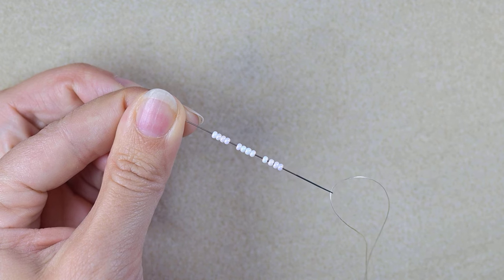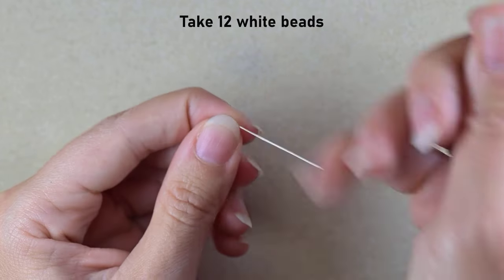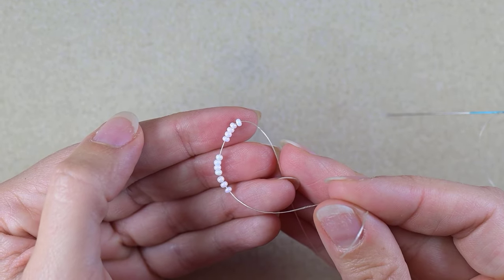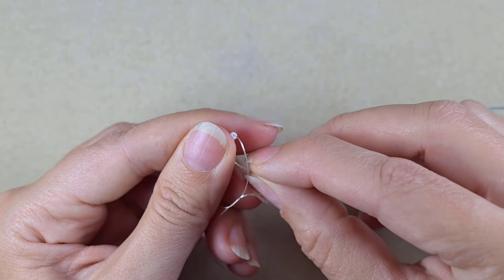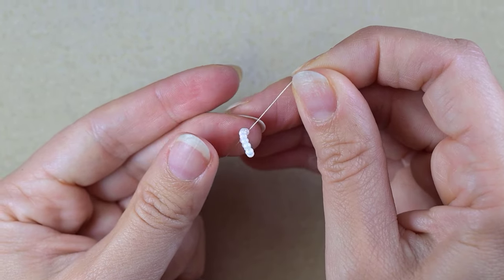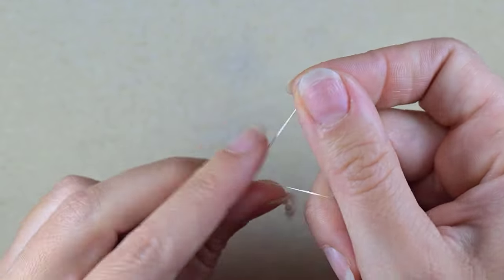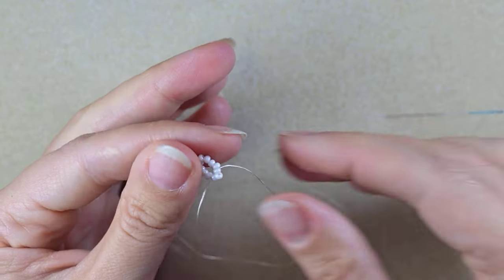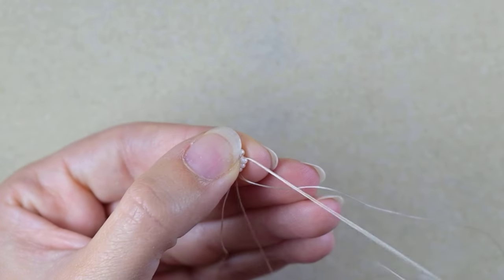I'm starting my work by picking up 12 white beads and sliding those down. I'll stick my needle in my mat and make a knot — making a loop and pulling just like this, then one more knot to be sure it's all tight and secure. Then I go through some beads in this direction.